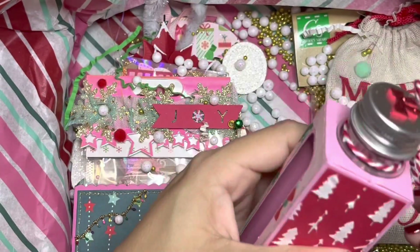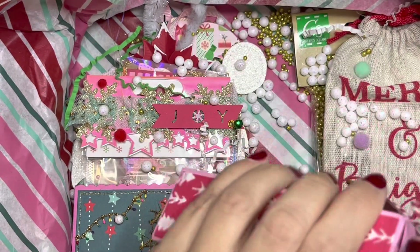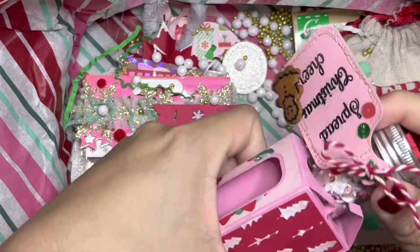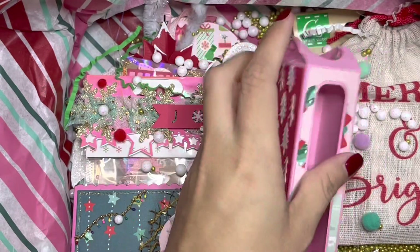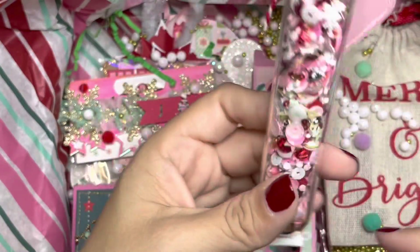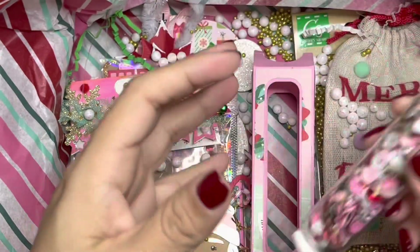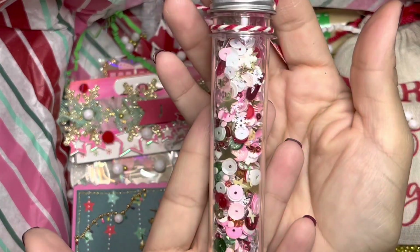Tony, do I have to open this? I don't want to open this. Okay, we need to figure out how to take this out. She said her tube was moving so she added this foam so it wouldn't move in transit. Look at all of this!